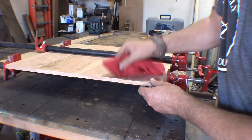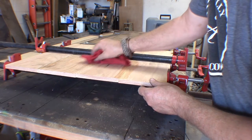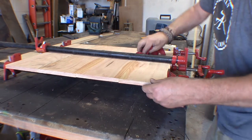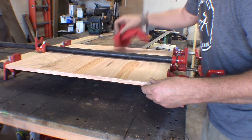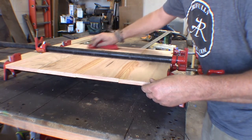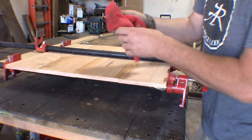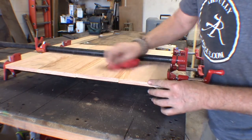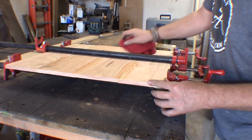Before this glue sets all the way, I want to take a wet rag and go over the seams and get up the glue before it dries. It makes it a little bit easier once the entire board is set up to go ahead and clean it, plane it, stain it, sand it, and get done what you need to get done with it.